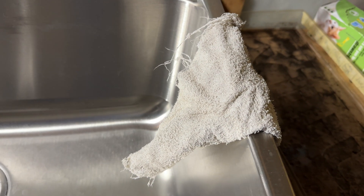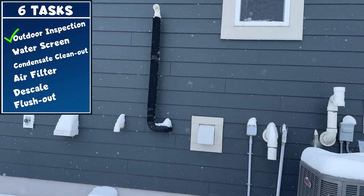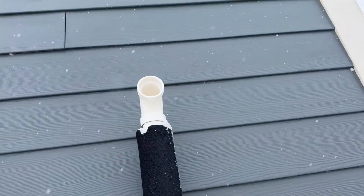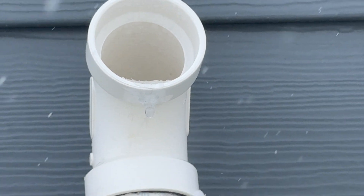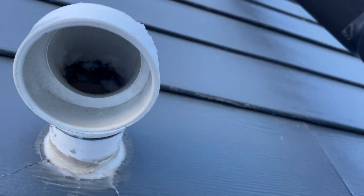Our first task is quite simple — an outdoor inspection. We want to check the exhaust pipe to make sure it's free from ice, critters, debris, or even cracks. That looks good. Now we'll look at the air intake — nothing has made a home in there. Perfect.